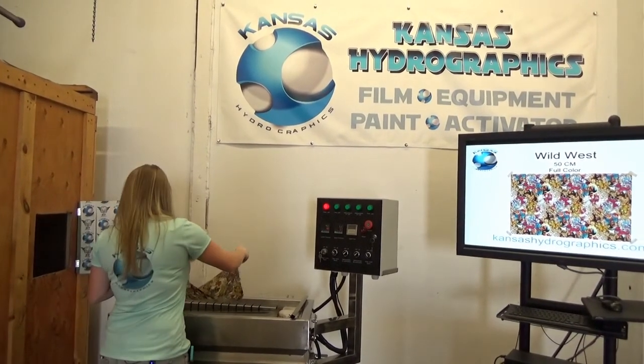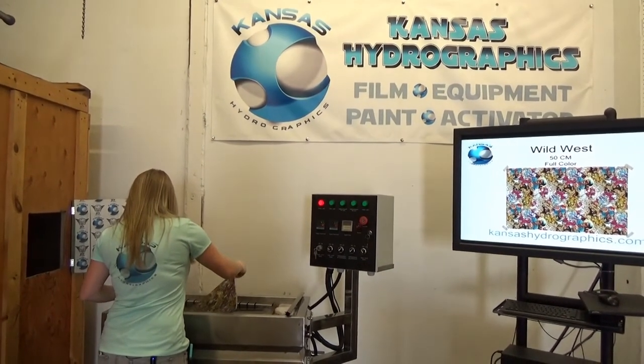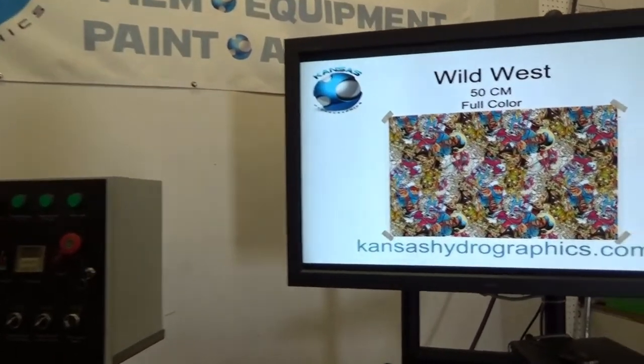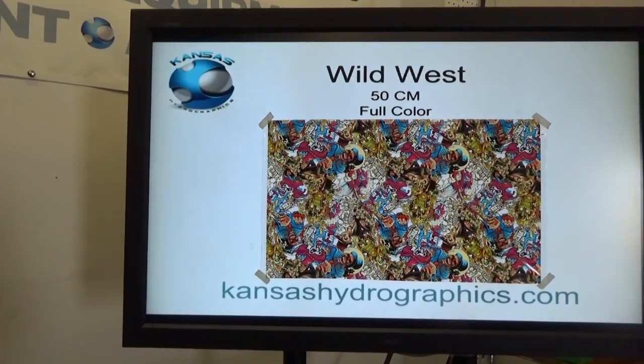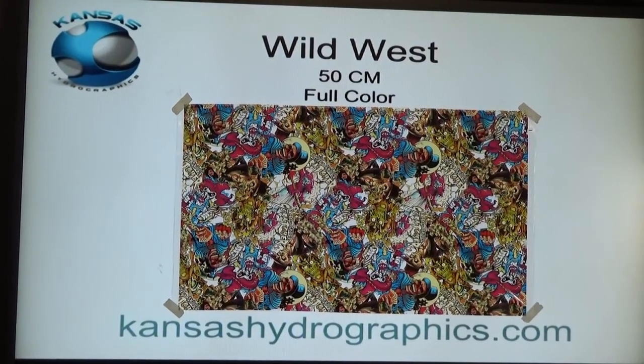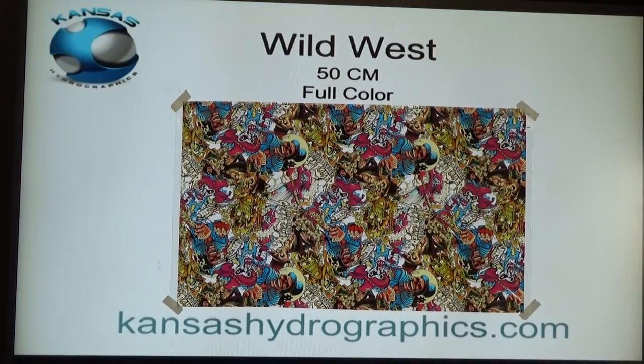Hey guys, it's Katie with Kansas Hydrographics and we are here to show you our Wild West pattern. We've had this one for a minute and I've been waiting to release it because I think it's pretty neat.